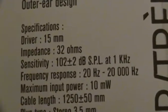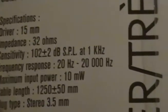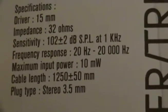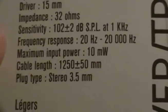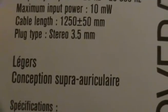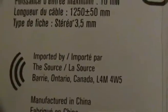Sensitivity — I'm not even going to bother reading that because it's some weird number. Frequency response: 20 hertz to 20,000 hertz. It can take up to 10 milliwatts. Cable length — and it's not even in meters, idiots. Plug type: stereo 3.5 millimeter. And of course the same thing in French, imported by The Source.